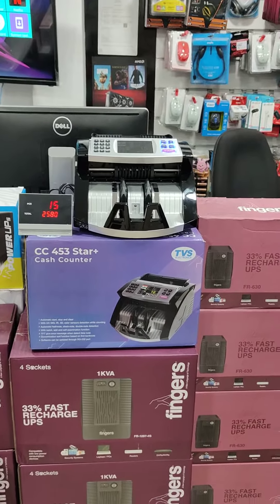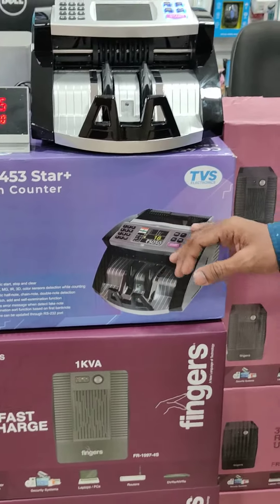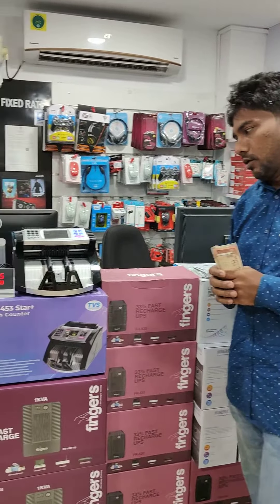This is a cash counting machine with note counterfeit detection. It supports Indian rupees, US dollars, and euro — there are multiple currency options.